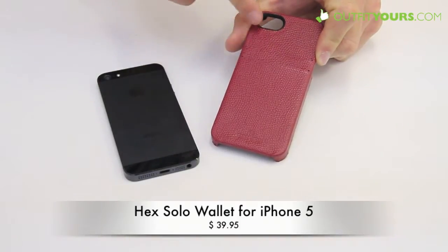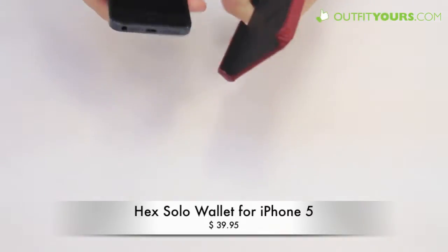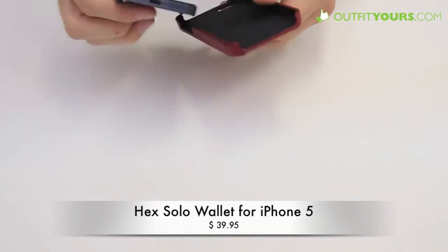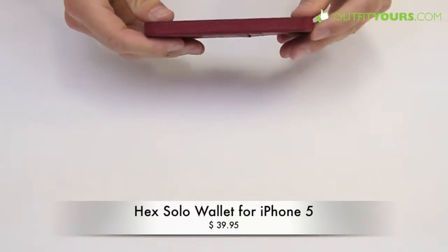It has this wallet feature, so you can see you have two slits — I'll show you in a second. It's a great little case for $39.95. To use it, you just slip your iPhone in and snap it in like so.